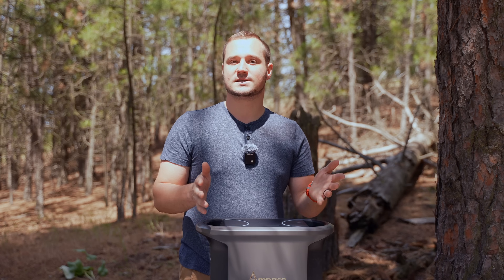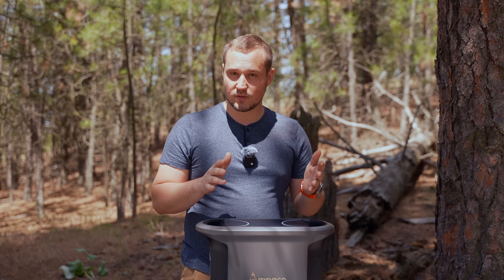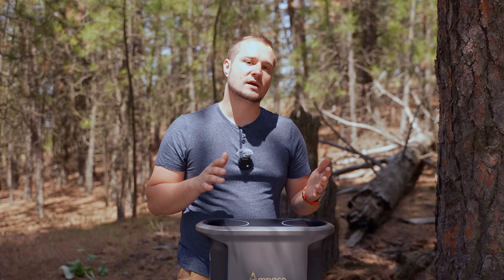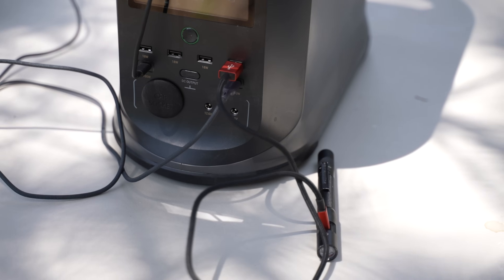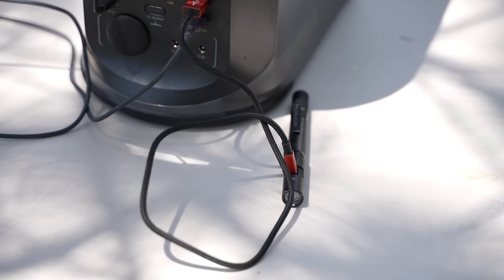Let me know what you guys think about this. Are you going to be using this? Is it going to be helpful in your day to day life — camping, or anywhere you go that you have no power? But with this, you have power as a luxury now.